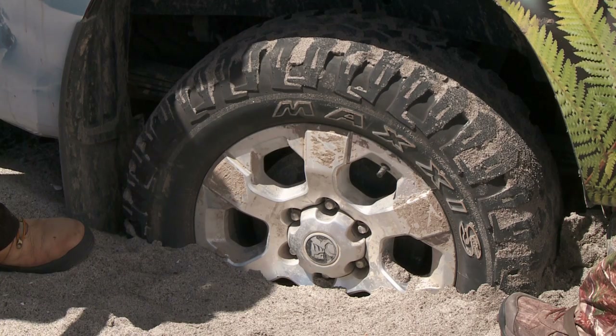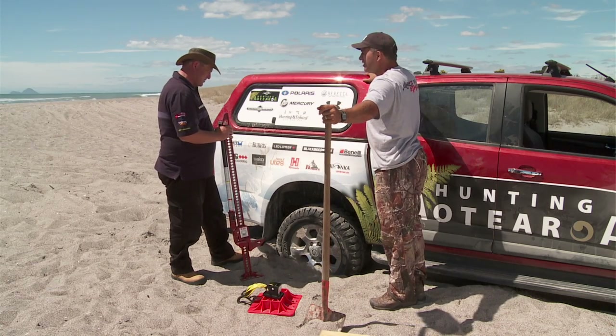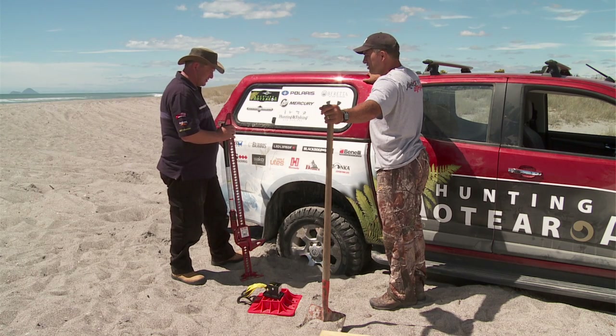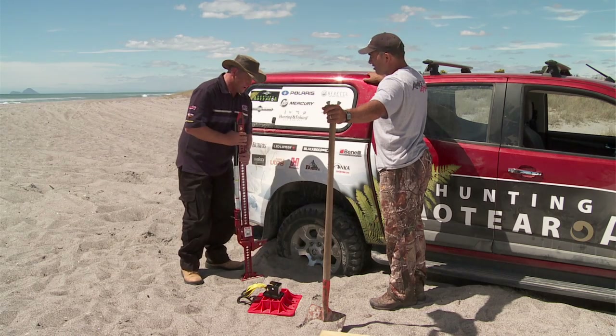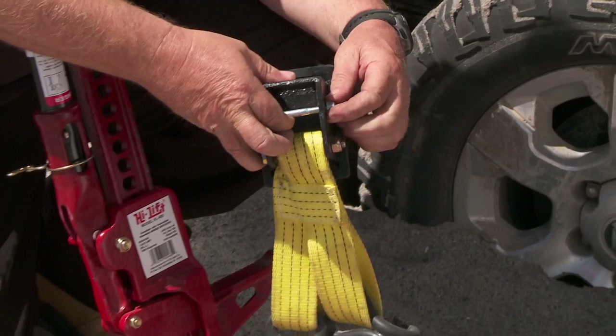So in this situation, we're looking for where we can safely lift the vehicle. So if there's an external bar or frame that you can hook into, then we could use that. But in this situation, we're going to lift the wheel by using this attachment here, which is called a lift mate, which hooks onto the high-lift jack.